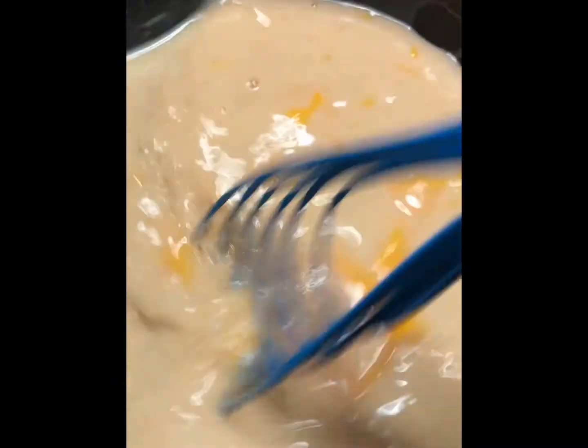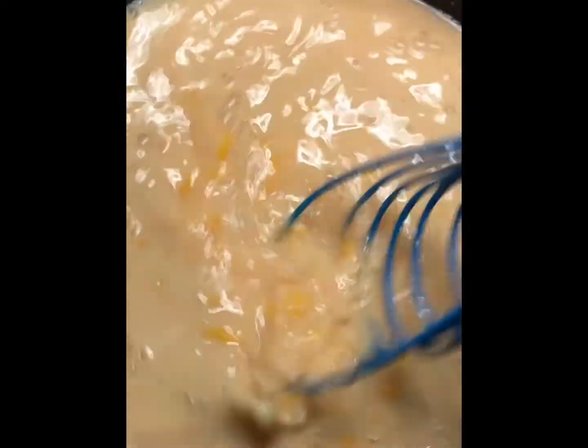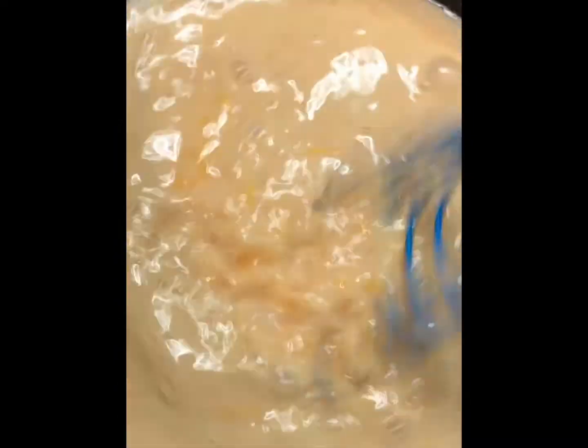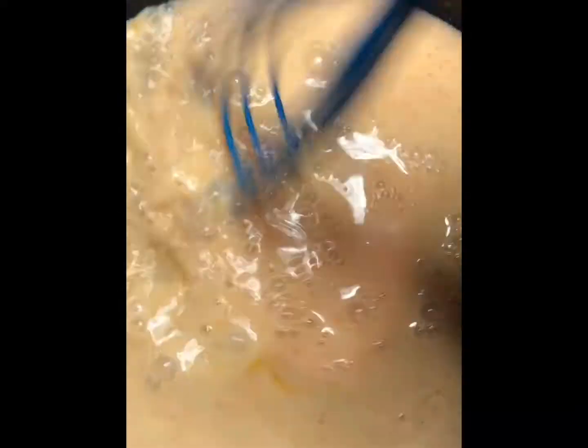If you'd like your cheese a little spicy, you can always add chopped up fresh jalapeños or add more cayenne pepper. I also use this cheese sauce for my macaroni and cheese. There's a lot of things you can do with this cheese, but this is the simple basic way of making a tasty cheese sauce.